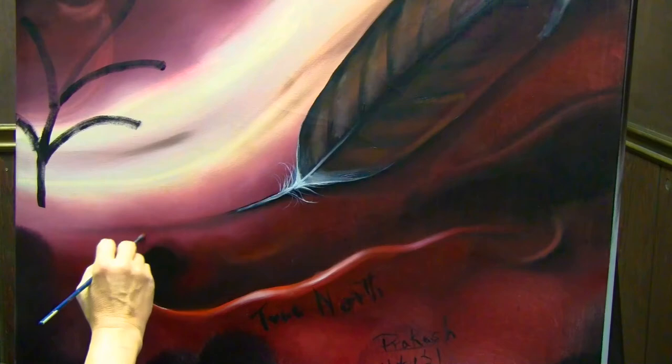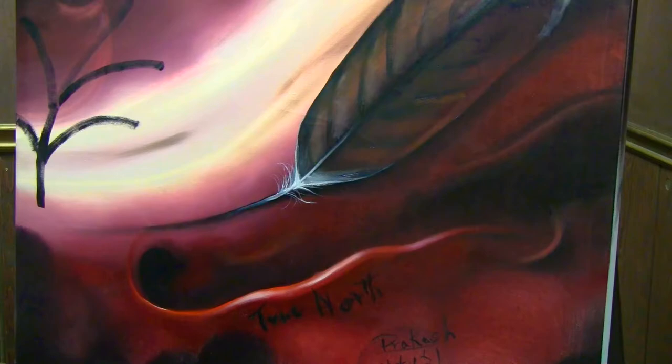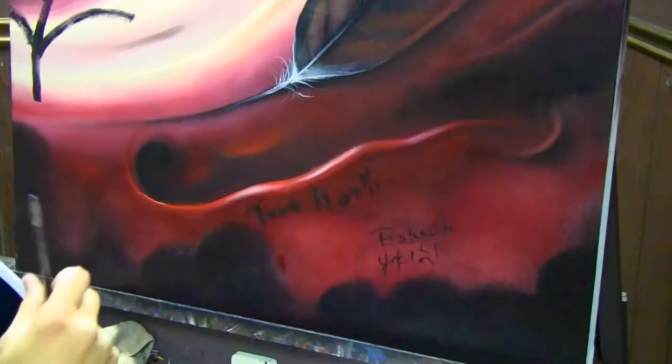The pieces are really wonderful. I feel this one has quite a Group of Seven look to it right now — the long brush strokes. Prakash, and my wife also after I brought it back...